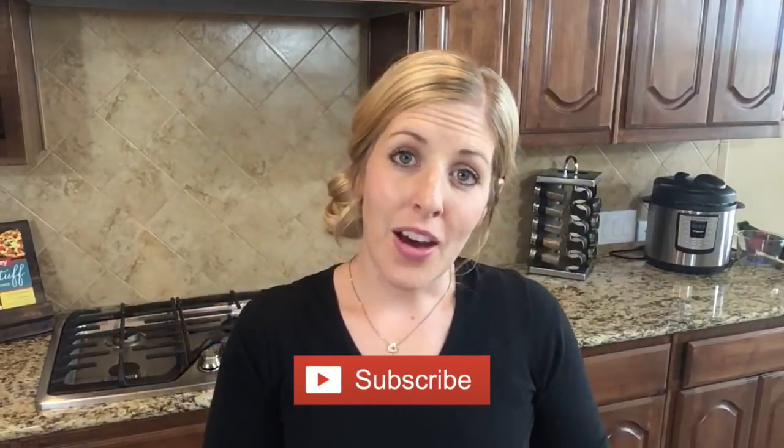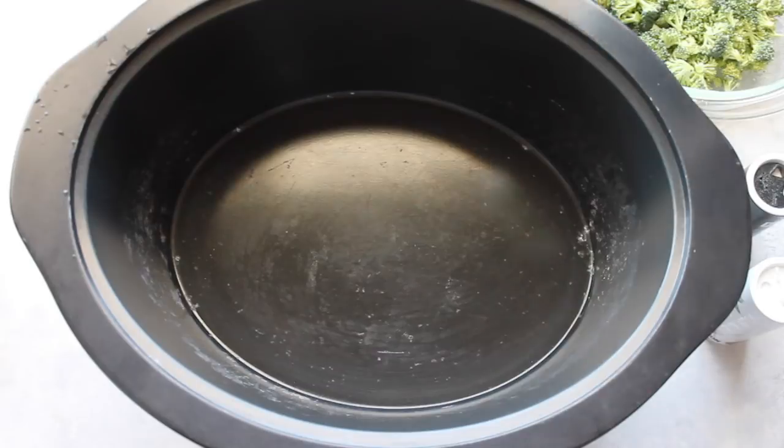Before we get started, don't forget to subscribe to our channel. Also, tell us one of your most favorite slow cooker recipes — we would love to get ideas from you guys and cook what you want to see. Comment below your favorite slow cooker recipe. All right guys, let's go make some slow cooker cheese soup.